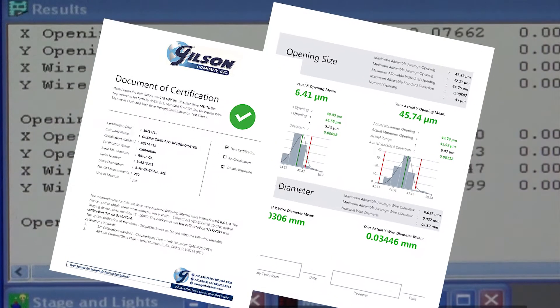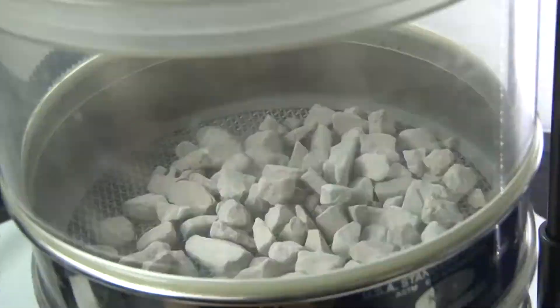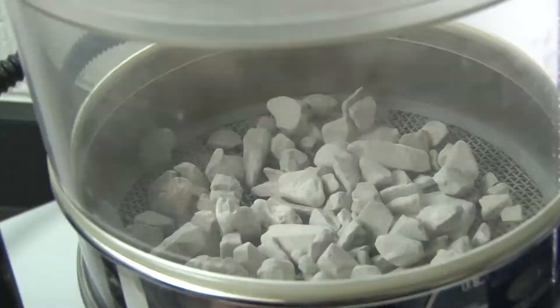and provide a verification report to assure that your existing test sieves or screen trays meet an inspection or a calibration grade rating.